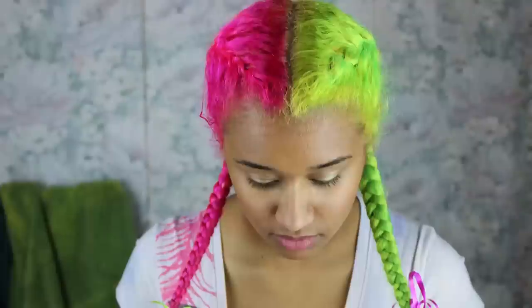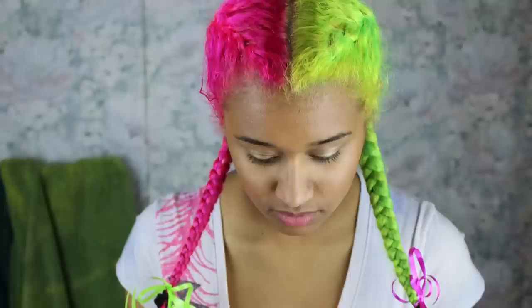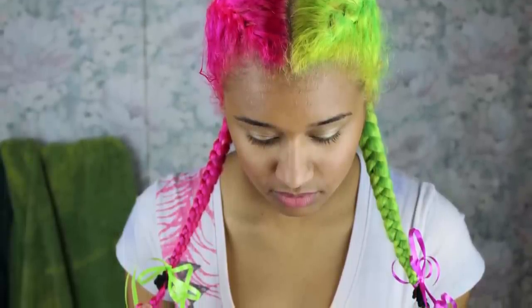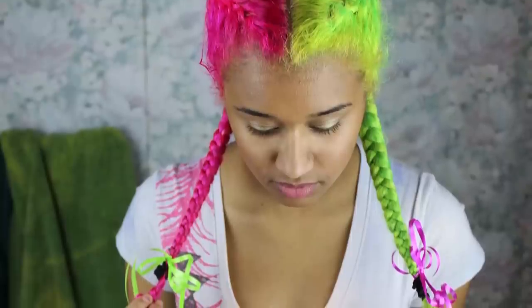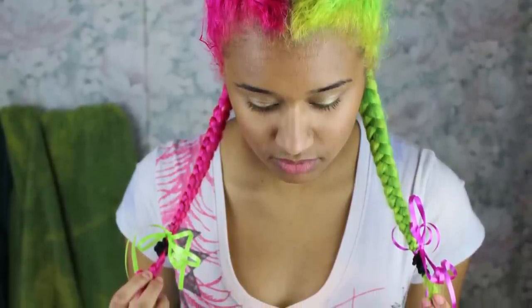Before this, I had my half and half hair, which you can watch — I'll link it down below. I faded it out with my method from my video on how to fade out blue semi-permanent hair dye. You can use it on any color. So I used it on that, faded it out to blonde, and now you can follow me throughout the rest of the steps that I took to get this color in my hair.